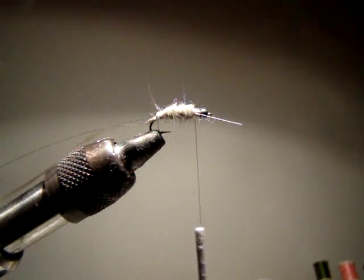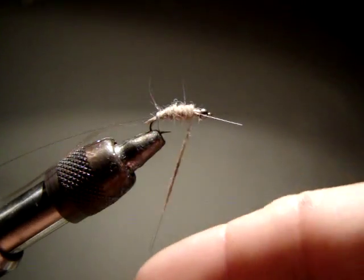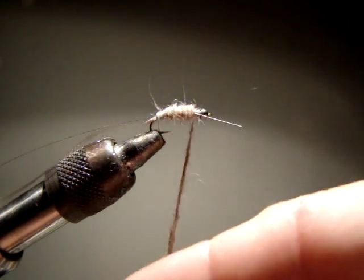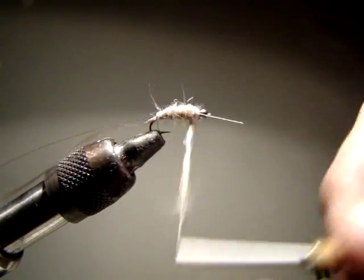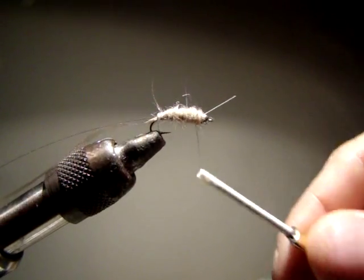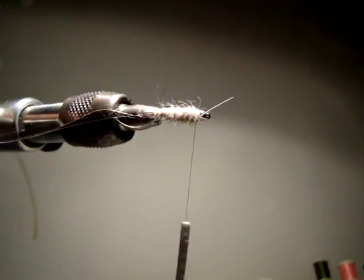I only started using this fly because I think that every trout in Pennsylvania has seen a waltz worm. So I figured throw them something a little bit different. I don't think it's going to work any better than a waltz worm, but it's just different. I believe you should always have something a tad bit different. There we go - I've dubbed my fly and you can see it's very fat.